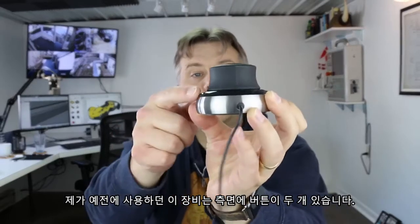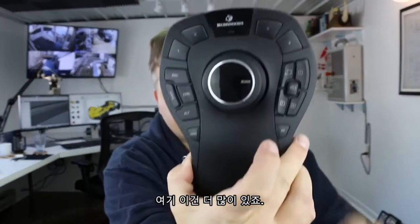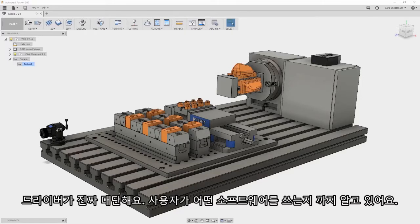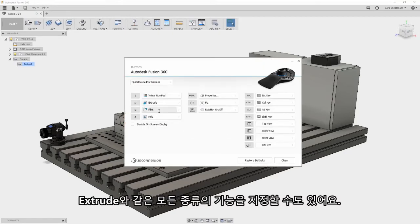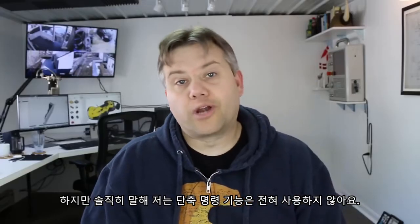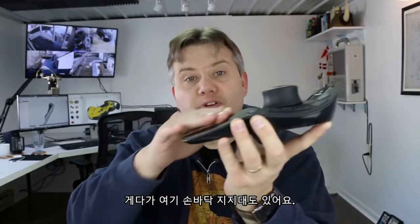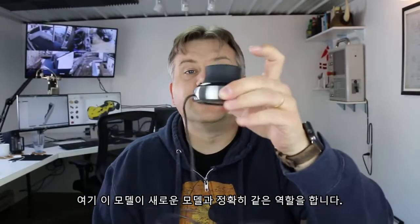My old one has two programmable buttons on the side, while the newer model has many more. The software is smart — it knows what CAD software you're using. You can see it says Fusion 360, and you can assign all kinds of functions to buttons, like extrude shortcuts. Honestly, I don't use the programmable buttons at all besides a little palm support when holding my hand. This older model does the exact same thing as the newer one — the controller cap is what's worth the money for me.